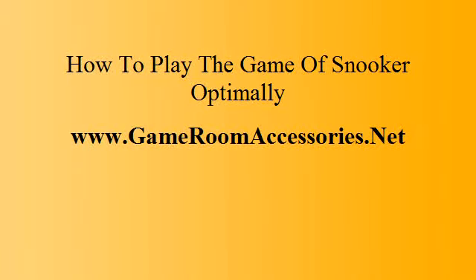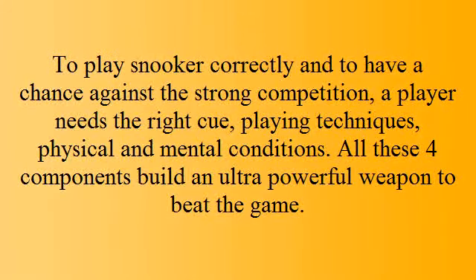To play snooker optimally and have a chance against strong competition, a player needs the right cue, playing techniques, and physical and mental conditions. All these four components build an ultra powerful weapon to beat the game.